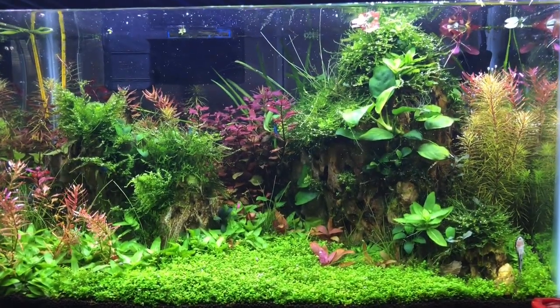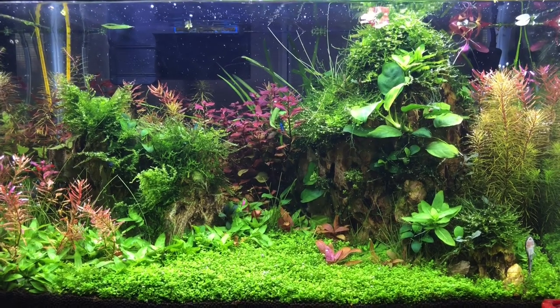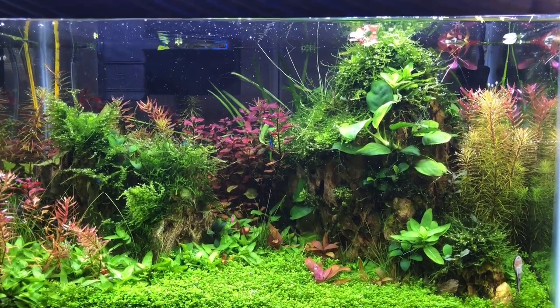Hi there everyone, Addicted to Nature, and today we're going to be talking about red plants. I want to keep this a fast and easy short video, so this video will be taken in one go.